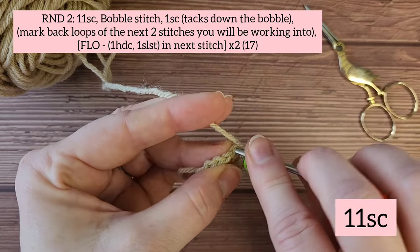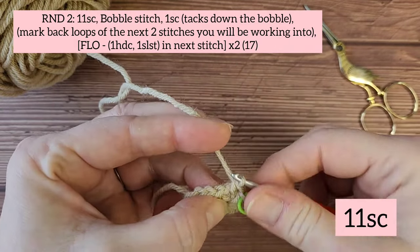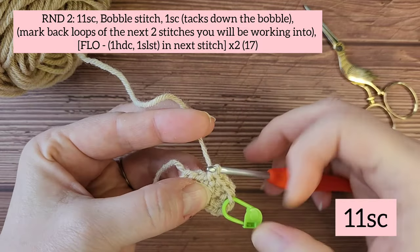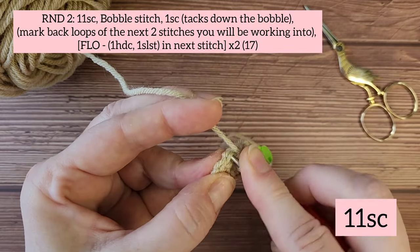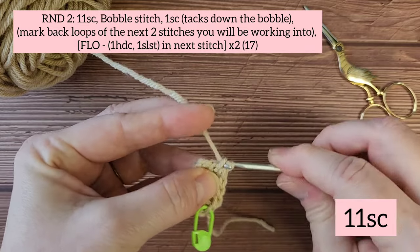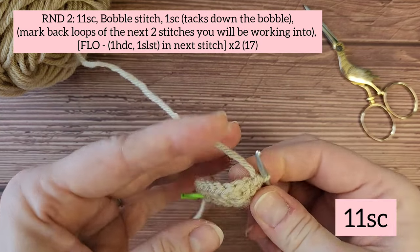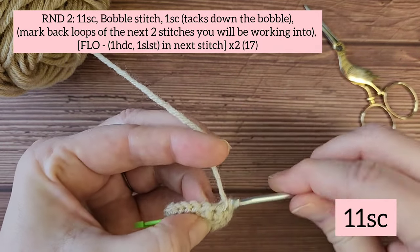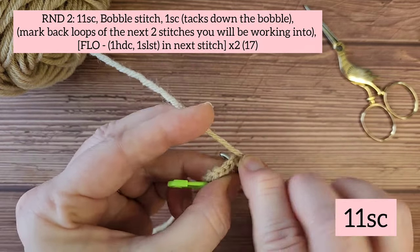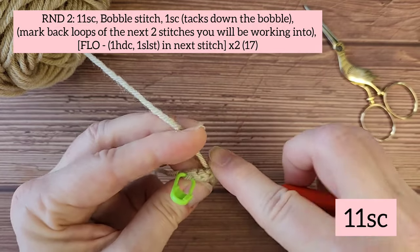Starting round two, you're going to begin with 11 single crochets — one through eleven — and again you'll see the heel starts to form.